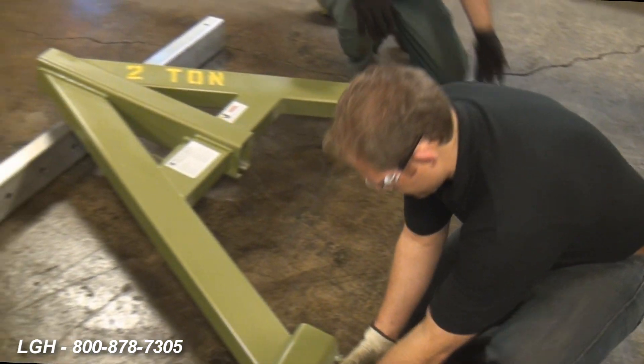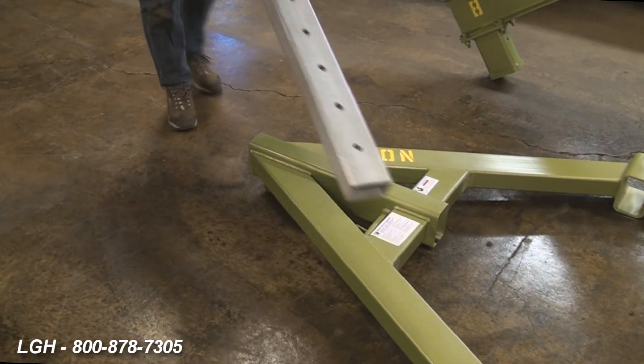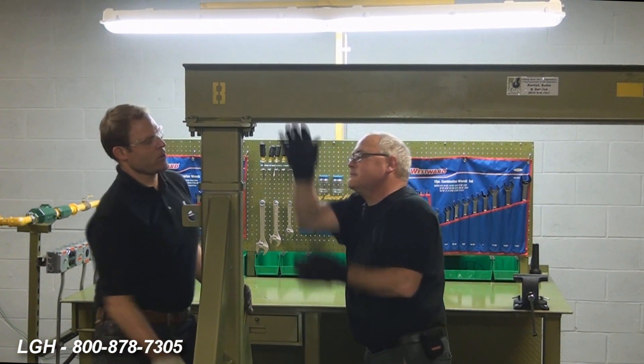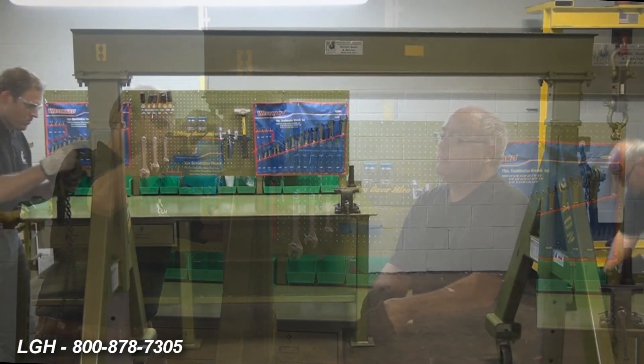Getting back to the aluminum series gantry, after completing the first side, you'll simply repeat all of the same steps. Once completed, you may want to install any desired rigging. Keep in mind, if you have to adjust the gantry to a taller height, ensure the rigging is secure so it will not move during any adjustment period.